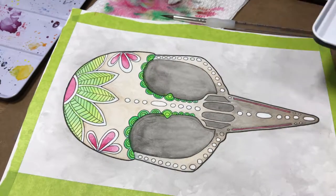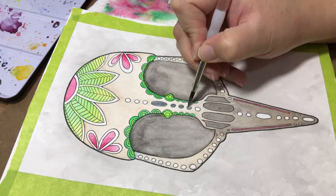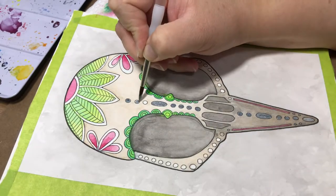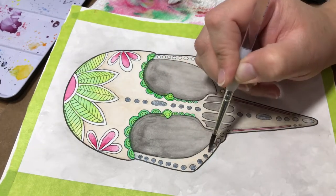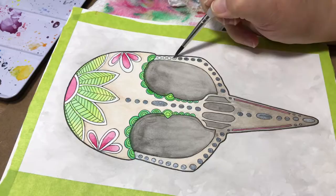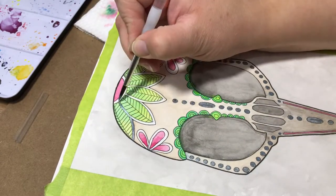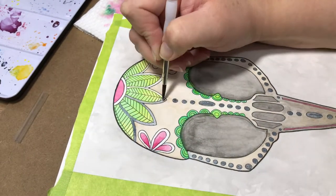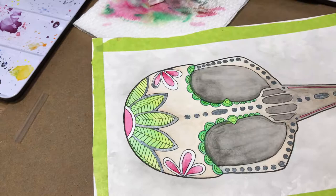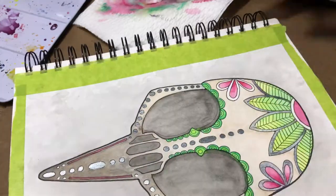We're getting really close to the end of the video here, and I was struggling to figure out what colors to use. I wanted to use the Finetec paints in this piece as well, and I couldn't decide whether I wanted to use the gold or the silver. In the end I decided to use the silver, but again I really don't think I did the best job trying to pick the colors for this piece. If you guys enjoyed it, let me know, and if you would have done something differently, let me know that as well.